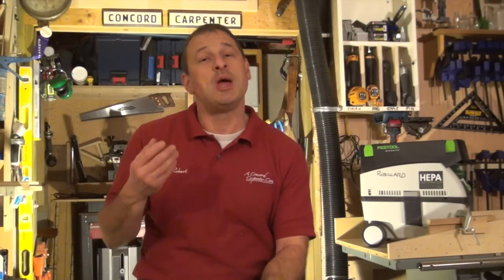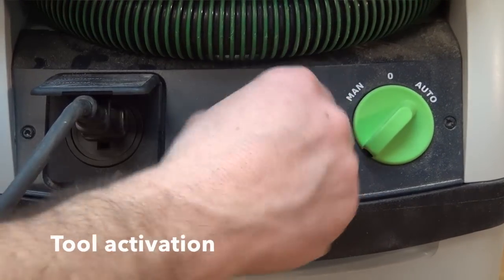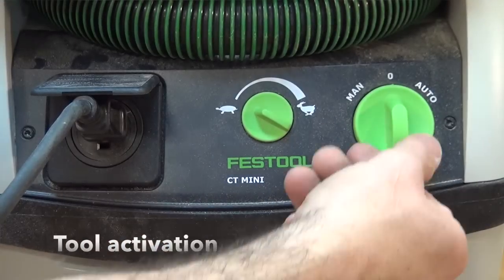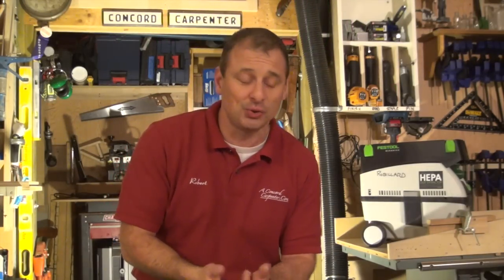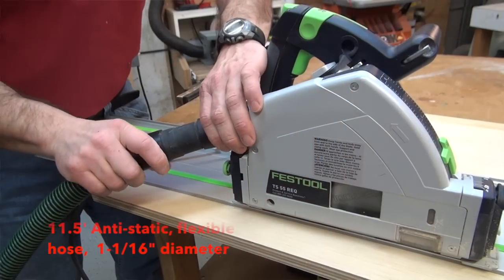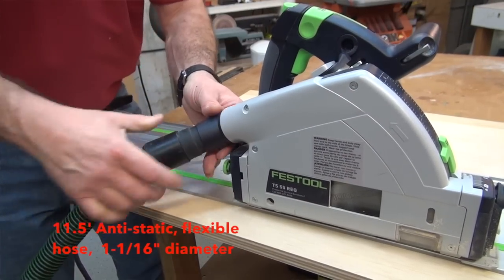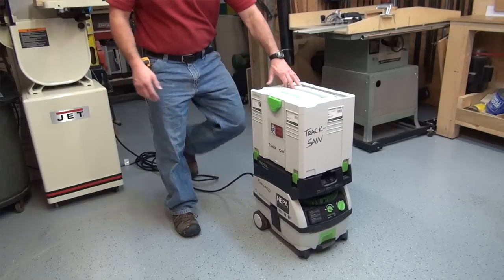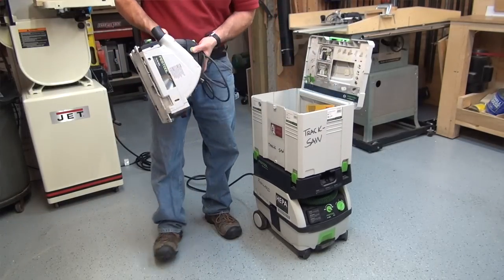It's tool activated, which means I plug my tool into the vacuum and the vacuum into the power source. When I activate the trigger on the tool, the vacuum turns on. The hose connects nicely to the tool — it's 11 and a half feet long, an inch and one-sixteenth diameter, with a nice rubber end that slides onto most tools like the track saw, the Domino, and sanders. The power cord is 24 and a half feet long, so you've got a lot of flexibility and ability to maneuver.